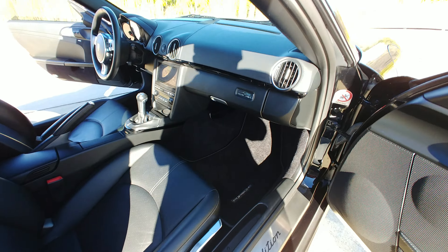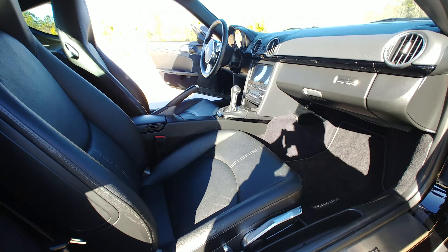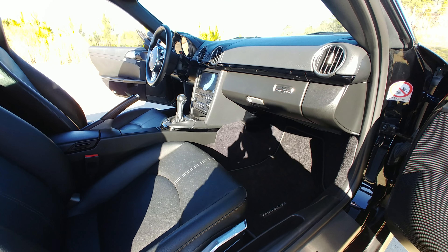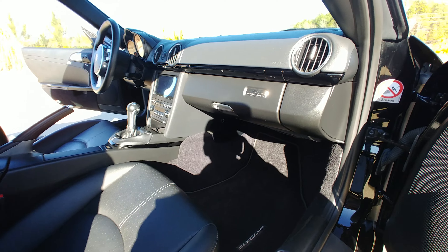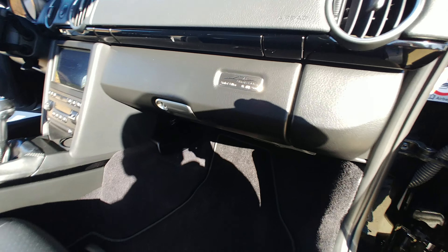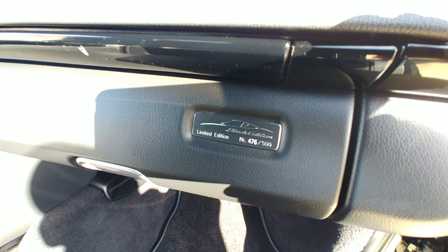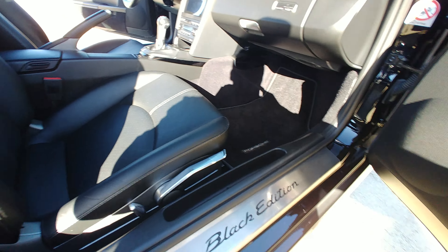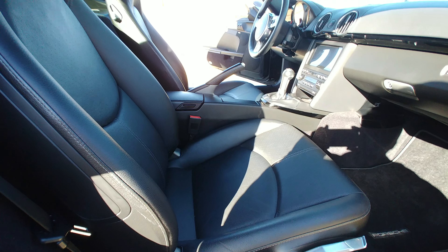What's up folks, this is DC5Brandon. I'm going to be making some pretty major changes to the Cayman in a month, so I'm doing this video for posterity. This is a 2012 Cayman S Black Edition, and yeah, I'm going to be changing some things.